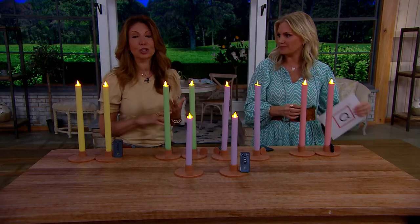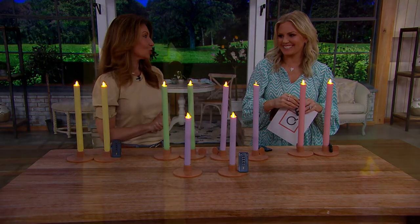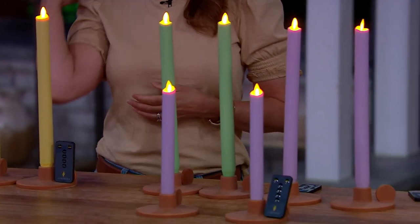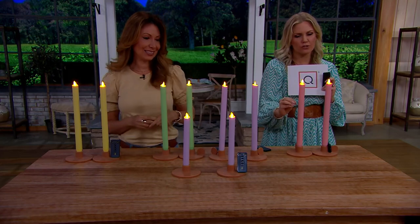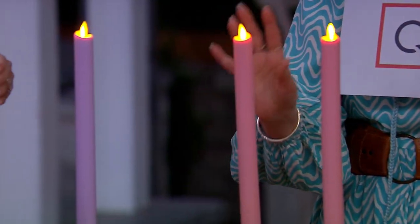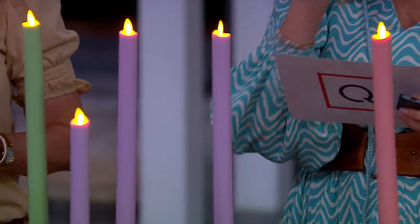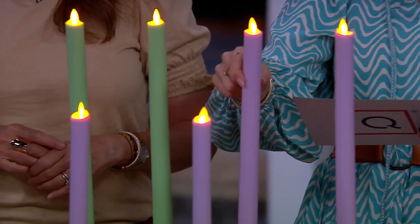Traditionally we've had ivory, red, and green tapers, but now we have your spring palette — and you don't find these anywhere else. Here are your color choices: blossom, a soft pink; spring green; orchid; and sunshine. We have 120 sets of one combination remaining.